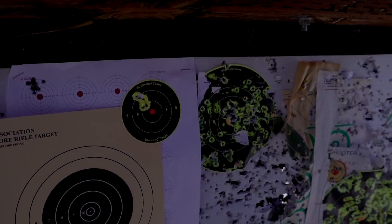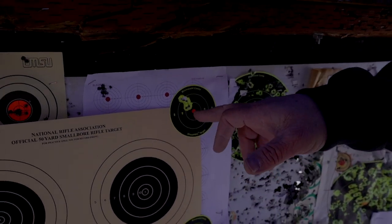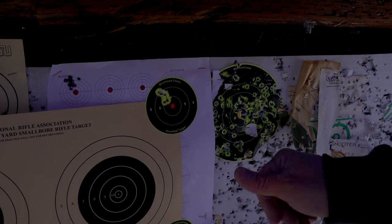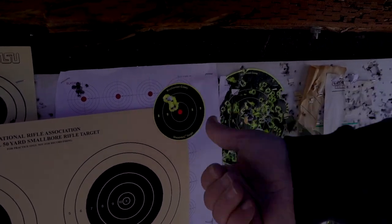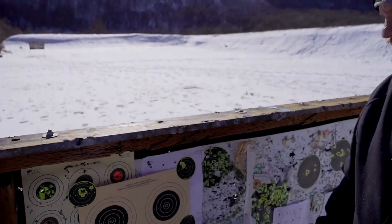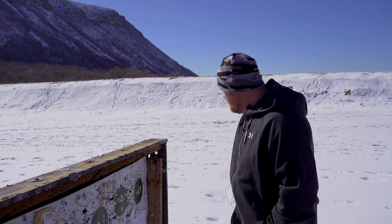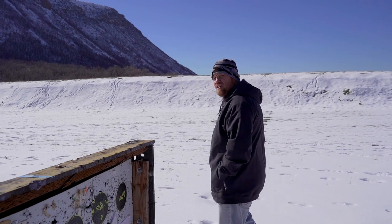We got a little wind and I never changed for a wind hold on these groups — I just shot the group. But still, you can see my thumb — it's a little teeny group. I'm pretty pleased with that. You can see it's blowing. Let's go look at 100.